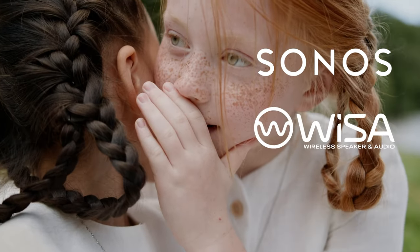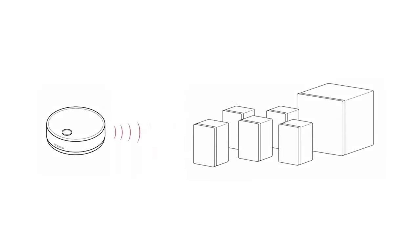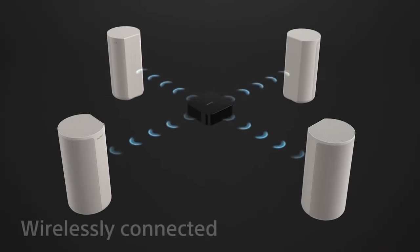But speaking of Sonos, Wysa, and Sony — their systems still require something that connects to the TV. Wysa systems require the Sound Send puck to be connected to the eARC port on your TV, which then sends out wireless audio to the entire system. Every Sonos soundbar has to be connected to the TV via HDMI, and Sony's HT-A9 has their own control box. But that's not the case with FlexConnect.